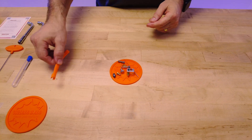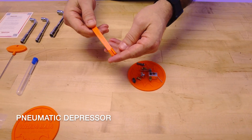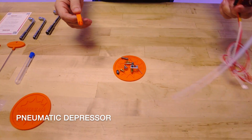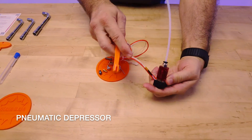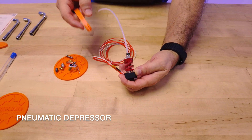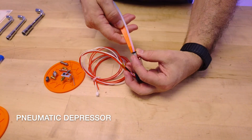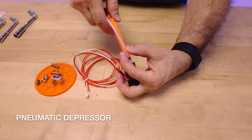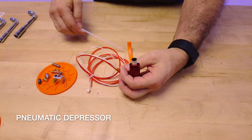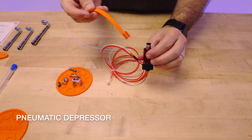The next thing is our pneumatic depressor. This is a new Wham Bam product and this allows you to push the pneumatic coupler in order to take the PTFE tube out, even if it's inset inside of a deep build head. Just put this around the pneumatic tube and push down on that while you extract the tube. It's that easy — much easier even when the hot end is mounted to the machine.